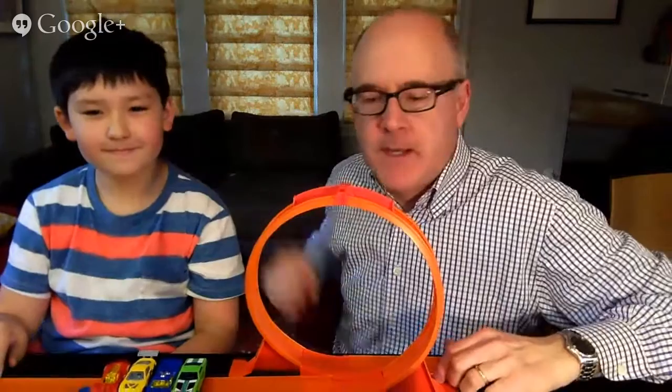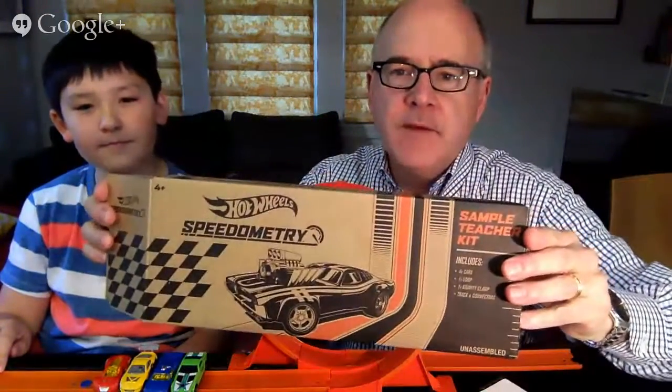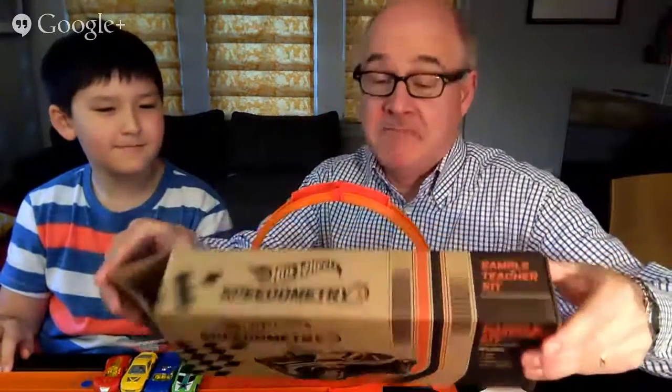Hi, I'm Paul Betis with GreatDad.com and I'm here with Hayden to talk about a new initiative from Hot Wheels called the Hot Wheels Speedometry Kit. This is not a retail product — you can't buy this in stores — but it's an initiative by Hot Wheels to help STEM initiatives in school teach science and technology.